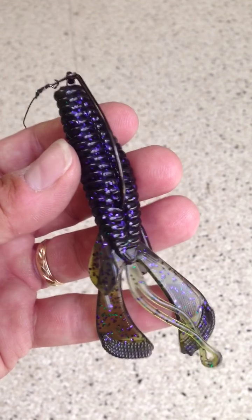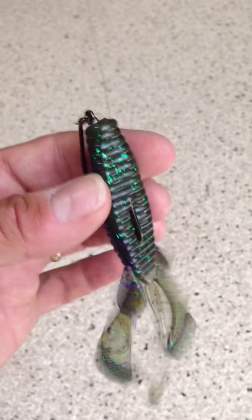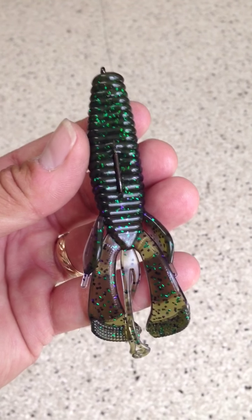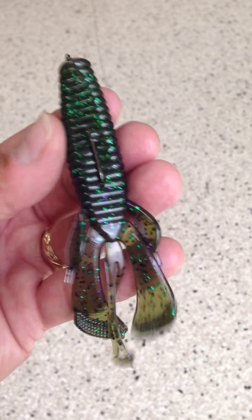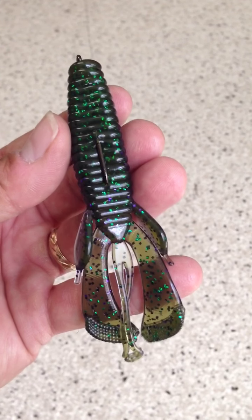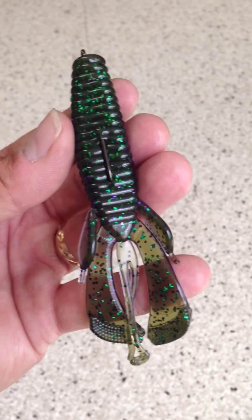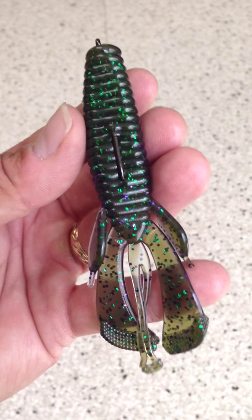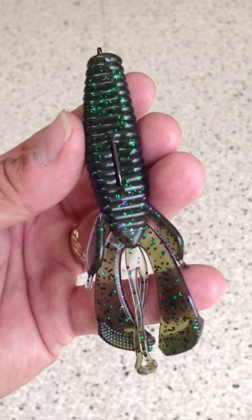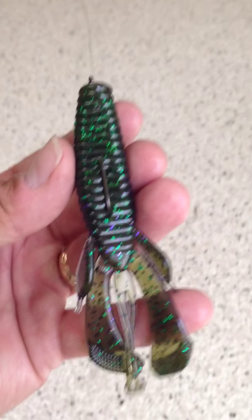Beautiful job, Cream Lures. I'm proud to be Pro Staff. I'm going to make you proud — I'm going to send you some videos and pictures with some monsters with these things hanging out of their mouths. God bless, have a great day, everybody be well. And as Mark Twain said, always do right — you'll amaze some and piss off some others. Have a great day.